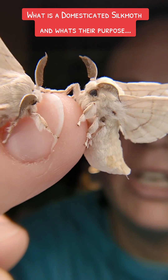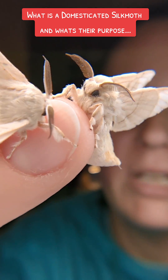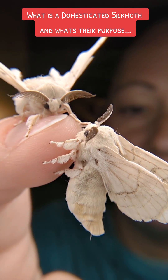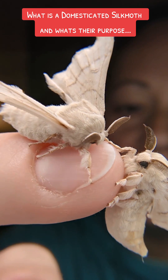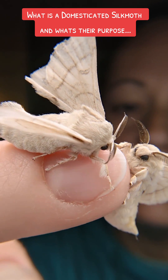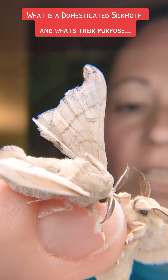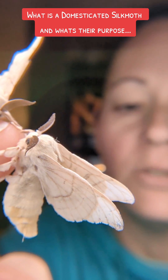In today's world we also use the worms to feed our reptiles and invertebrates, and they are actually very nutritious. Domesticated silk moths are extremely inbred and generally they have a completely white body with a white wing, but mine are mixed with the wild type mandarina, so that's why you see patterning in my baby's wings.